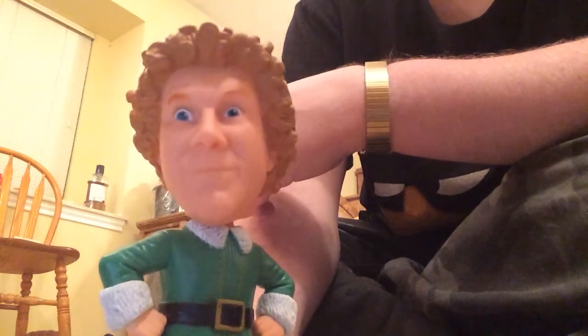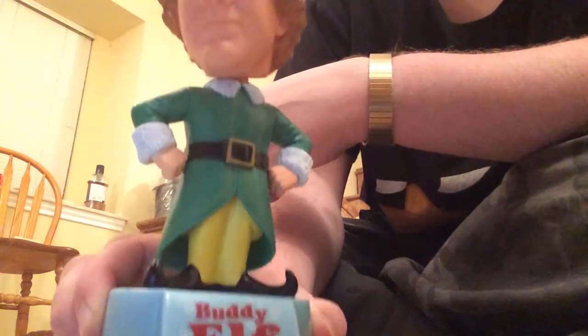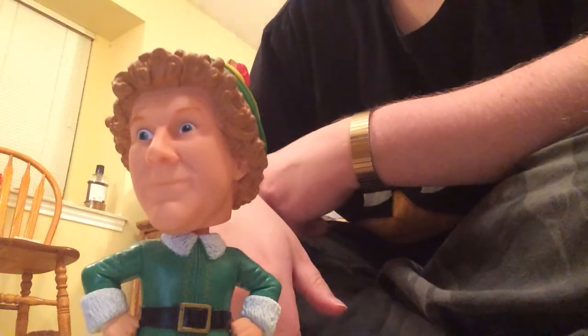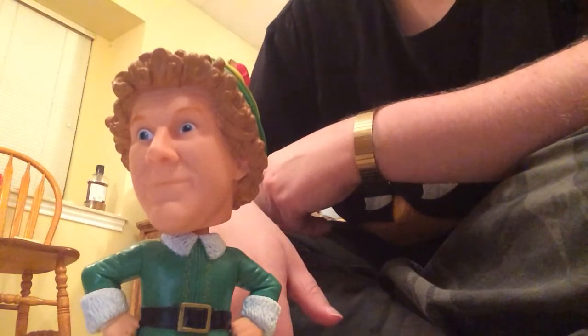The best way to spread Christmas cheer is singing loud for all to hear. Thank you for joining me on this little unboxing journey, and we'll see you on the next video. Thank you.